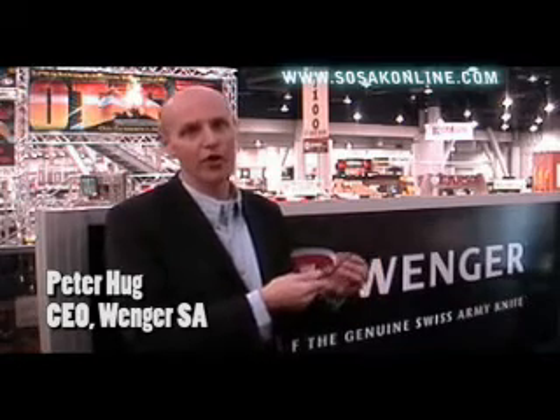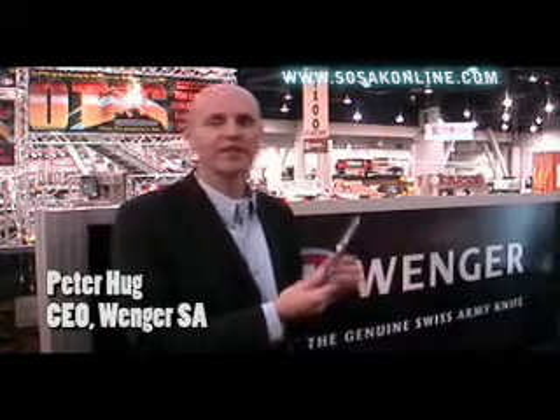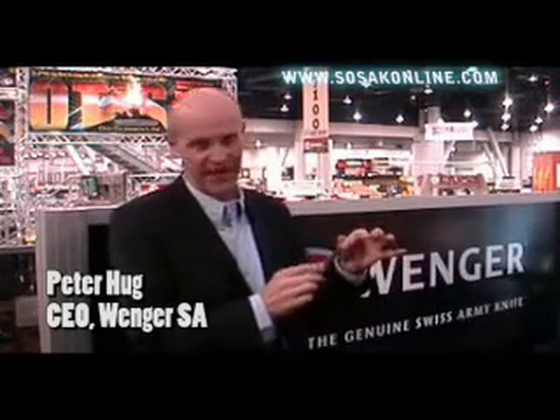The scales are hand polished, are oiled, and then everything is put together in our company. This knife has only one little difference to the original — it opens much smoother, because we changed some of the angles.